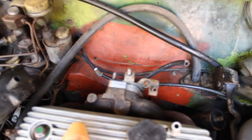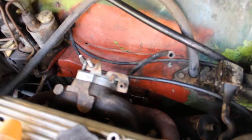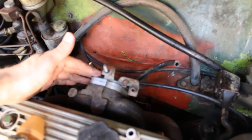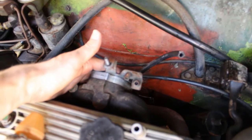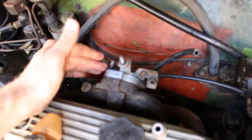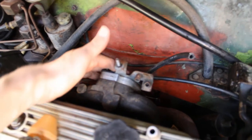Whilst I had the carburetor off, I also gave it a bit of a clean up around the inlet manifold. I just got the carburetor cleaner onto all of this and on the flat surface as well, because it's important that you do get a flat flush connection between the carburetor and the inlet manifold. The reason being, of course, if air is getting in that's going to upset your fuel-air mixture with the carburetor, so you just want to make sure that's all clean.